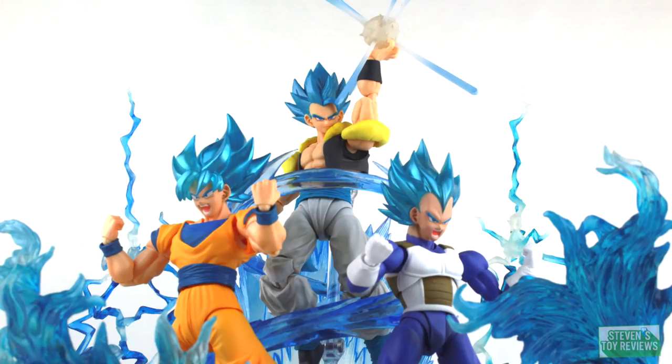We don't get the Super Saiyan head or the Fusion Reborn colors, but that's okay because this version of Gogeta rocks. We get an alternate head and plenty of hand parts, but a lot of folks are wondering if this guy might suffer from some quality control issues. Well, I've got some good news and bad news, so let's take a look to see whether or not he's worth adding to your collection.